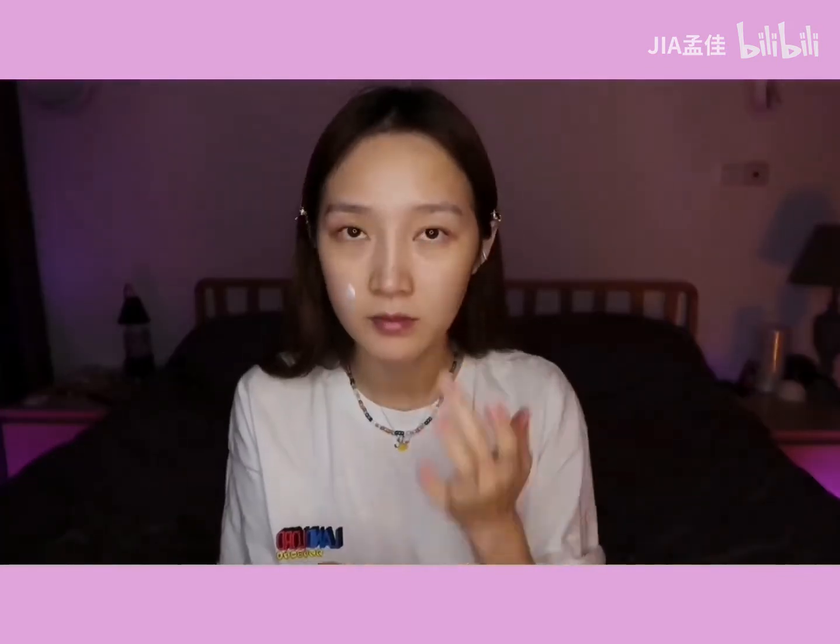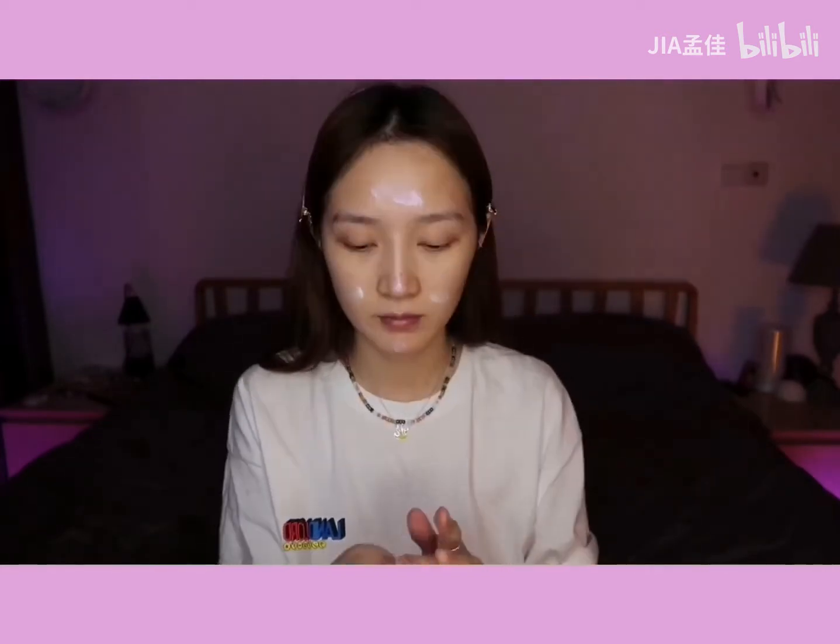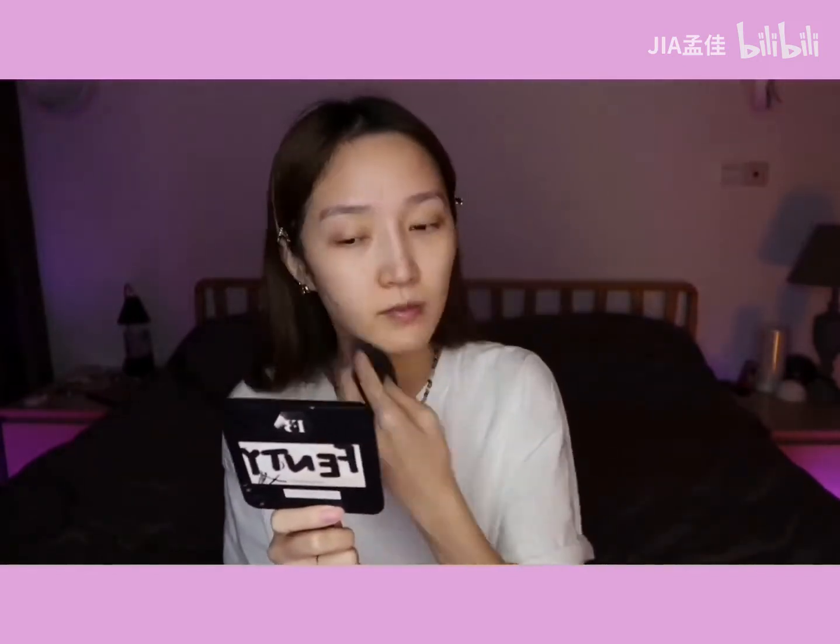我会先擦一个护唇膏，坏了，原来我是已经用完了。然后打一个隔离，我用这个隔离来遮我的黑眼圈。